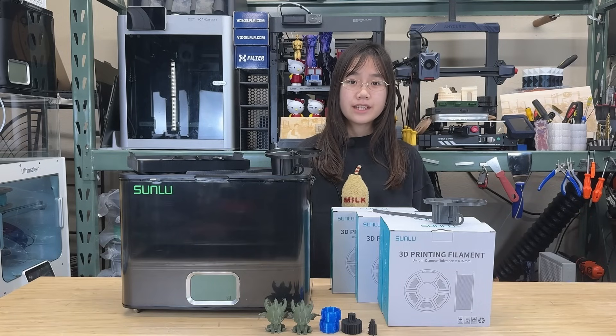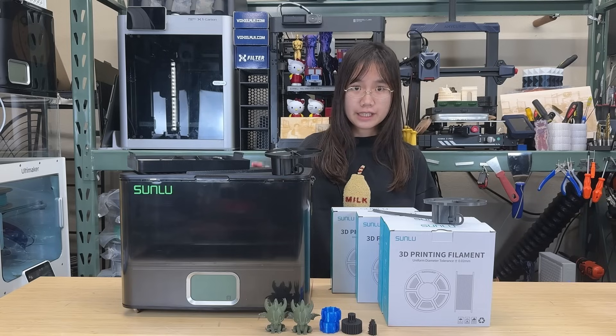Welcome back to Aurora Tech Channel. Today I will test a new filament dryer from Sunlu, the E2.